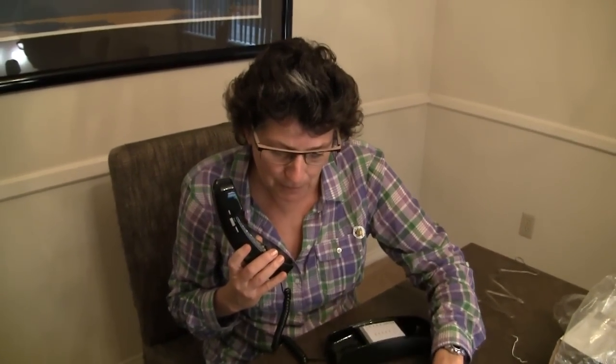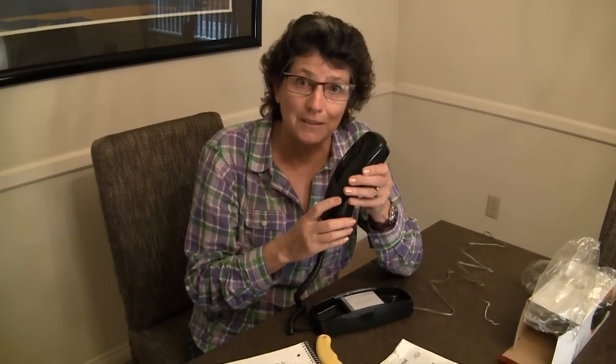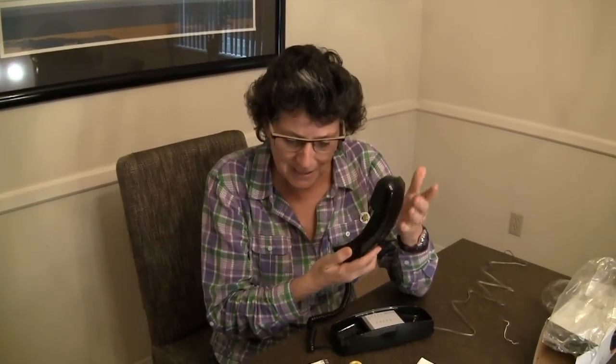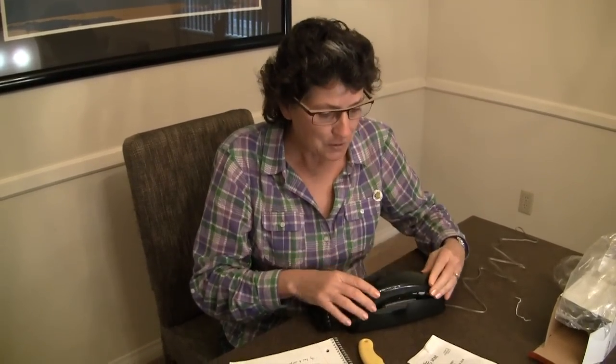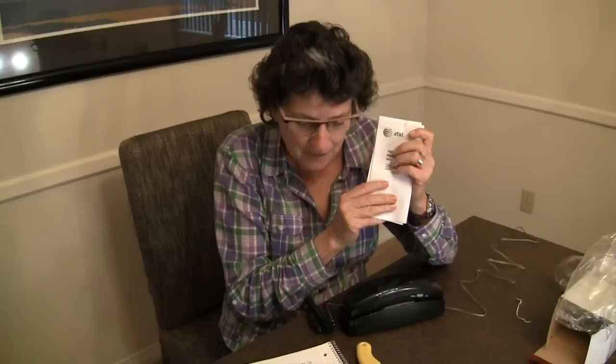I've got my handy dandy spiral notebook with my notes here. This model comes not just in black — you can alternately get it in white. We have fine 8 kilohertz audio from a landline telephone. Did I mention the backlit keypad? This thing just keeps going on and on. We've got a mute button for privacy. This unit comes with a manual, and I think we got a safety manual here too. You may need to call your service provider to see if you have landline service.